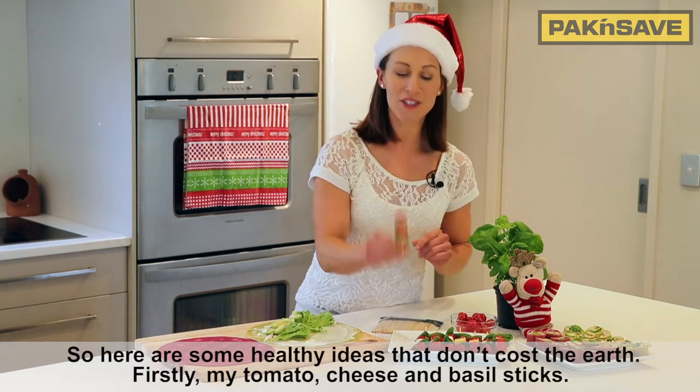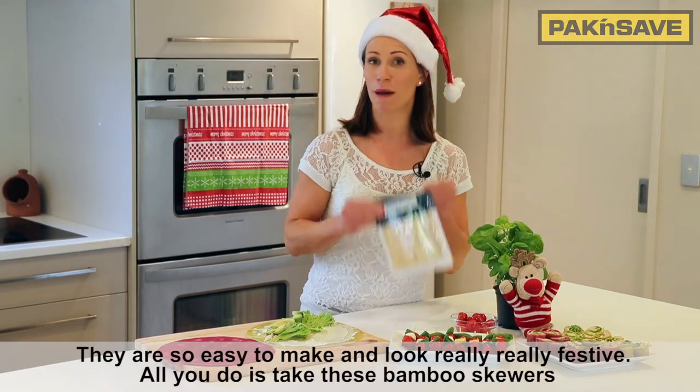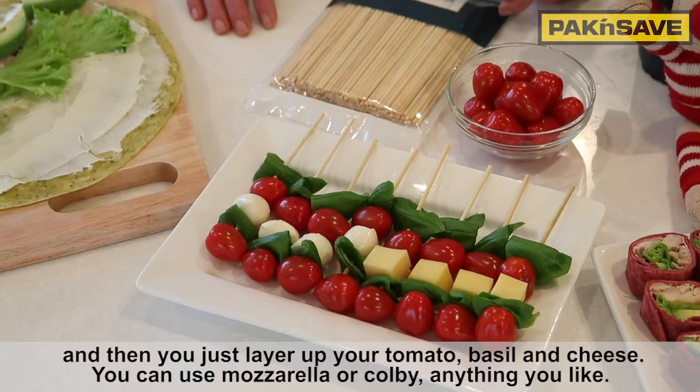Firstly, my tomato, cheese and basil sticks. They are so easy to make and look really festive. All you do is take these bamboo skewers and then you just layer up your tomato, basil and cheese. You can use mozzarella or Colby, anything you like.